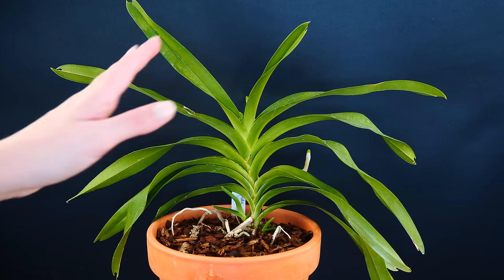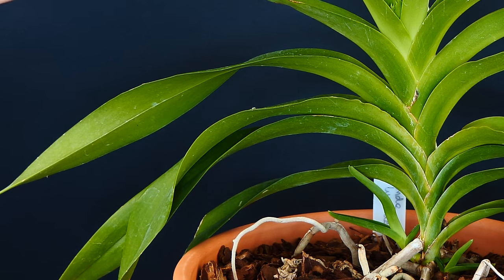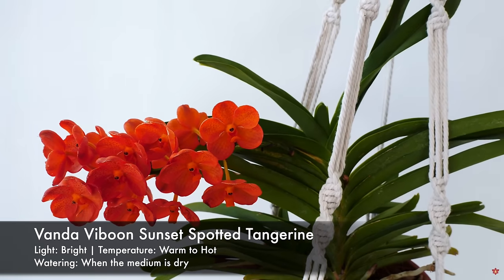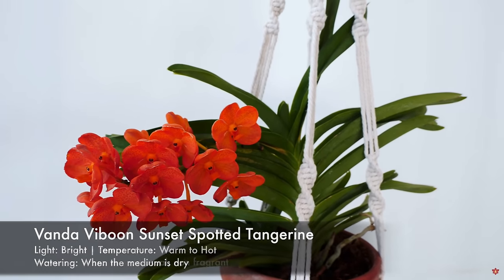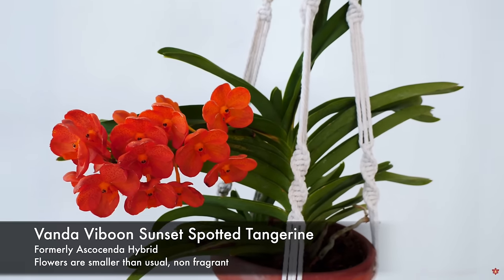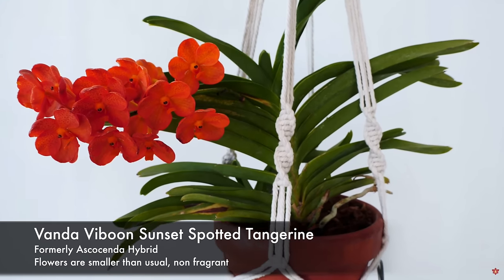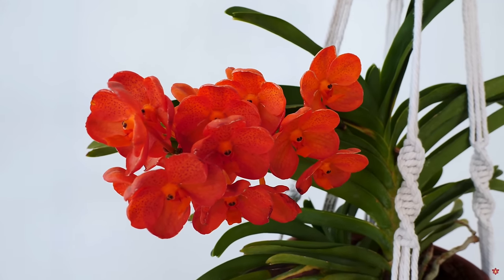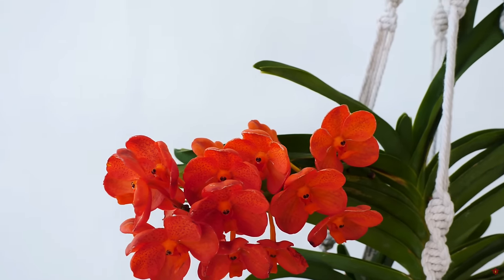When it comes to re-blooming, Vandas don't actually have a trick or a schedule like the Phalaenopsis, since they are warm-growing plants. Generally speaking, Vandas don't get induced into blooming by a sudden drop in temperature in the autumn. Depending on the species, you can have Vandas which bloom once a year, but also multiple times a year. On the market, you will typically find hybrids which can bloom multiple times, such as the Pachara hybrids. Those can bloom three times a year easily. If you don't have very harsh or cool winters, you can actually have them bloom even five times a year.